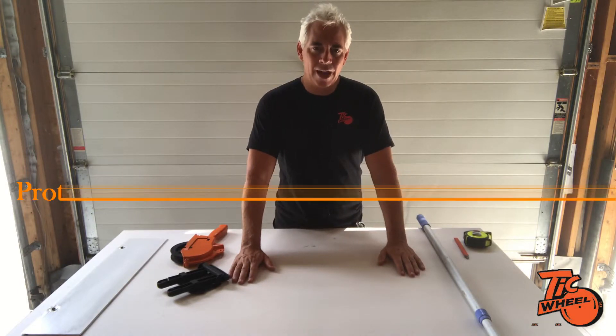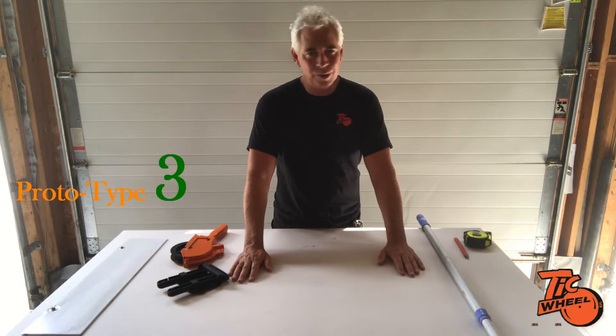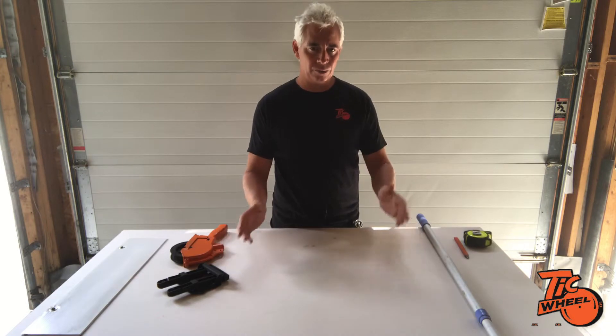This is so exciting. We received back prototype number three from the 3D printing. The engineers did a beautiful job and we had the opportunity to test it on site. We were on several different construction sites and tried out the new design, then talked to the contractors and builders.